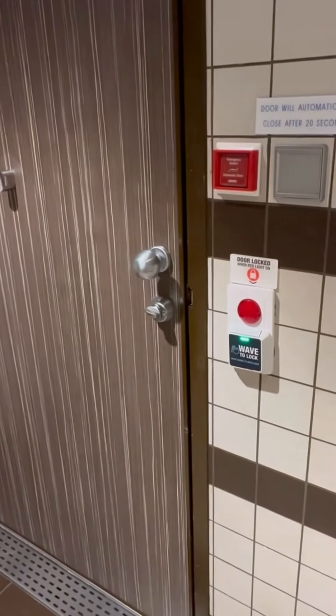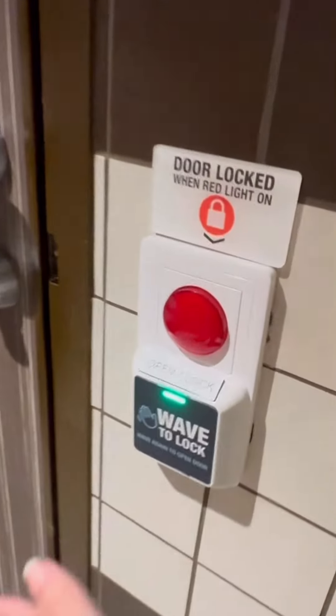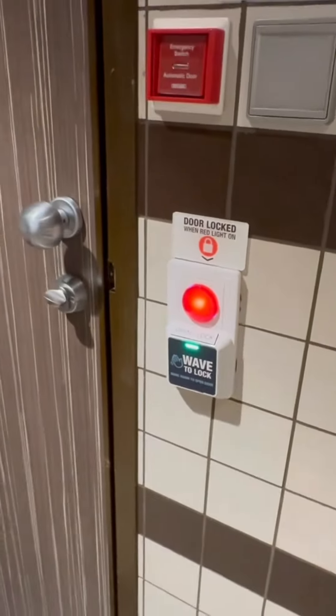Now it's not locked, so if you don't lock it, somebody can open the door. So to lock it, it says right here, wave to lock — and now it's locked.